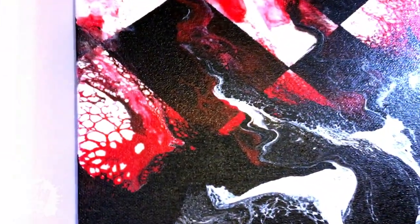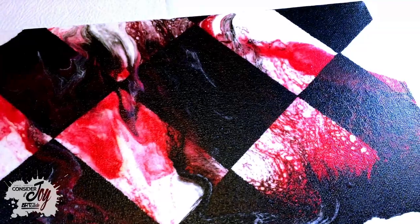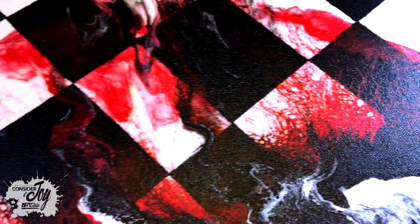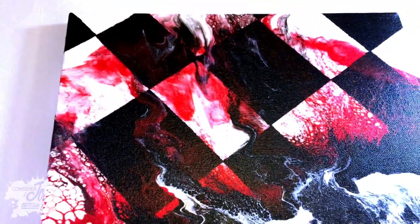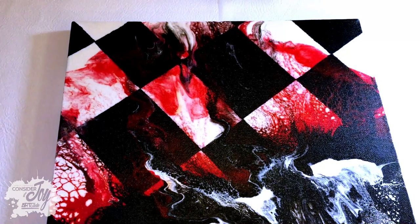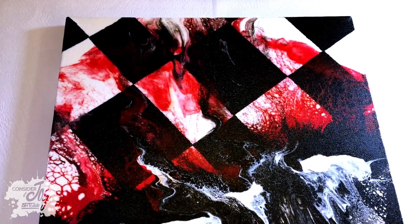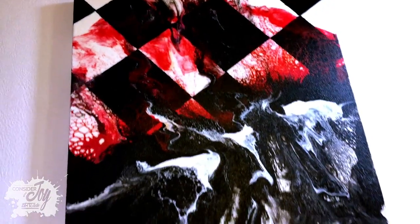I'm going to take you in for a closer look. I turned it the other way around because I liked it better that way. I really like the cells in here. It's really neat because the Floetrol dries clear and so you have like these flames kind of coming through here with the red — it kind of looks like that — and I love the checkered coming through from the background.